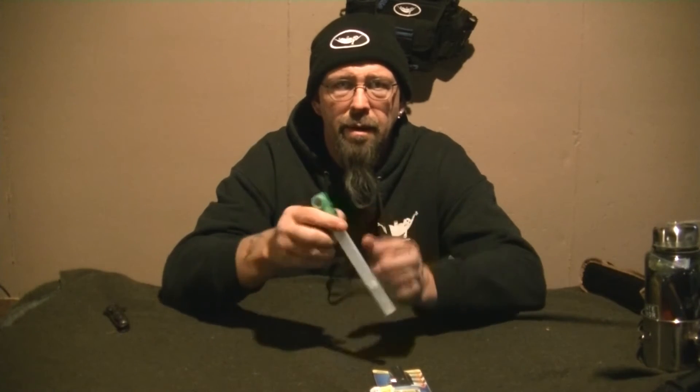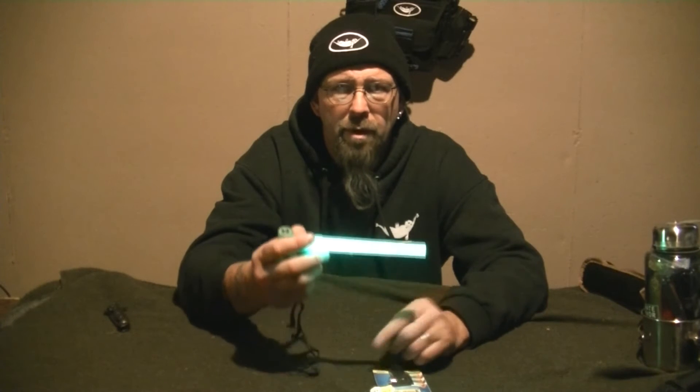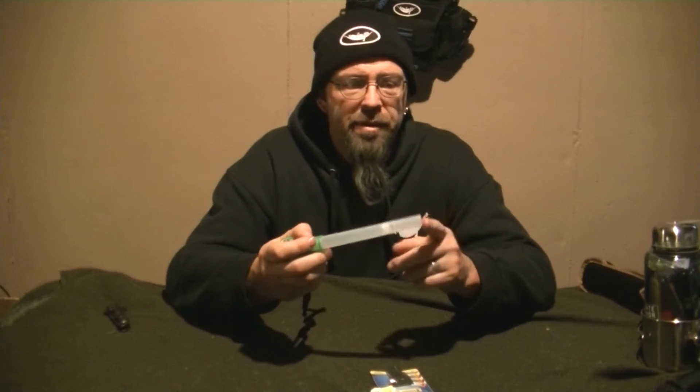The second button is for the glow stick part of it. You push the button once and it comes on solid. You push it again and it flashes. You push it again and it turns off.